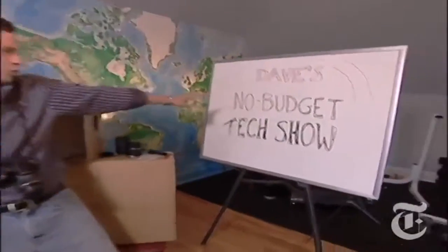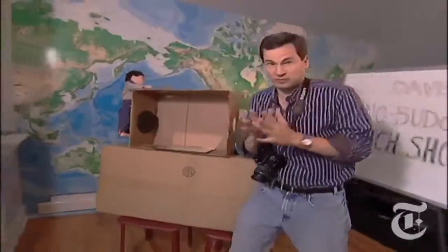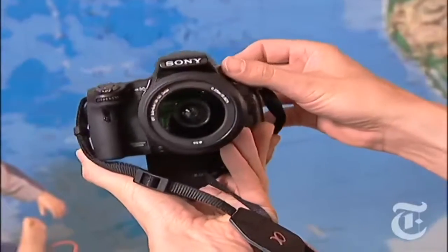Hello and welcome to Dave's No Budget Technology Show, the show where we use cheap crappy props and oversimplified explanations to talk to you about tech. This week, the Sony Alpha A55 digital camera.